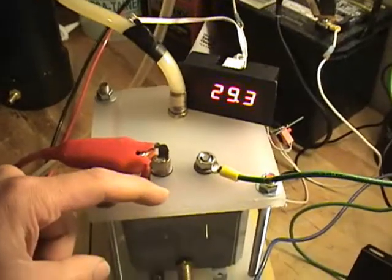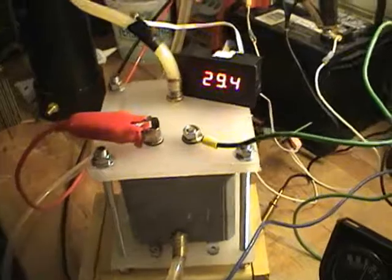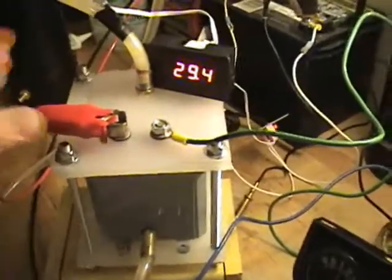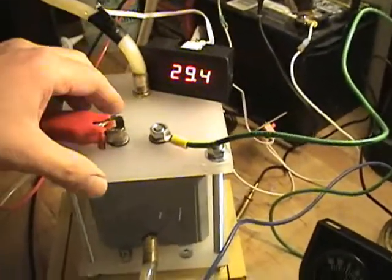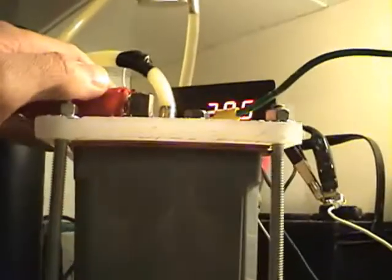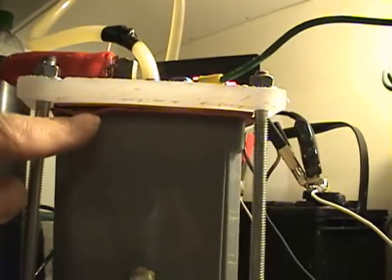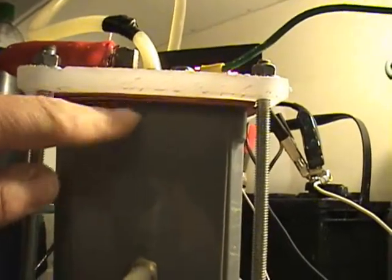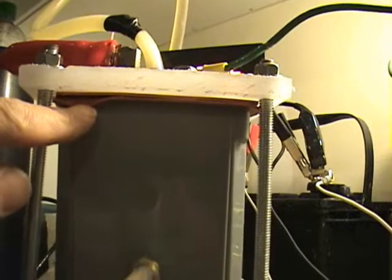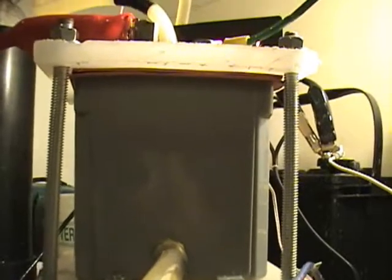This here is a cutting board that I got at Walmart. I think it's about half-inch thick. I cut it into two pieces, ran four 5/16ths bolts through them. And then underneath, these are two 1/16th inch rubber gasket material that I got at Home Depot. That's what's keeping it sealed.